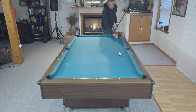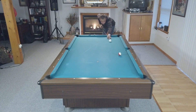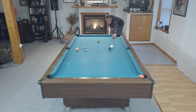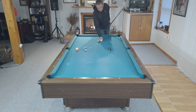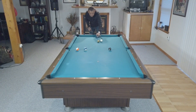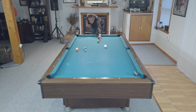For the next variation of this drill, we put a ball on the head spot — in my case, the gold eight ball you sometimes see in these videos. We give ourselves ball in hand and shoot the exact same drill, but this time instead of going back to the short rail, your goal is to make the object ball and draw the cue ball back to knock that gold ball off the head spot.